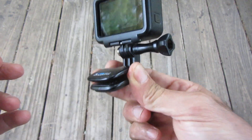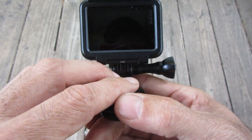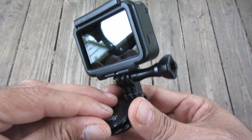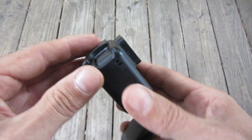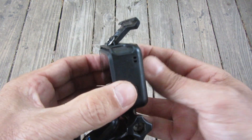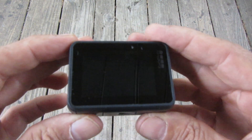This part I mount to the bill of my hat. I just stick it on the bill of my hat and carry it around in my pouch. When I get a good target, I take it out of my pouch and put it on the bill of my hat so I can start digging it live.